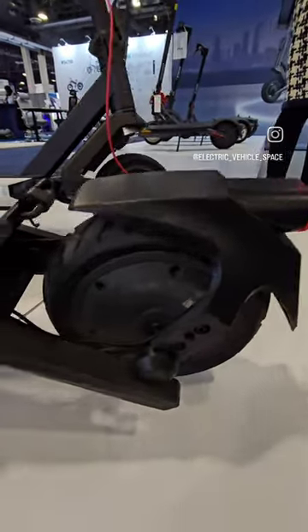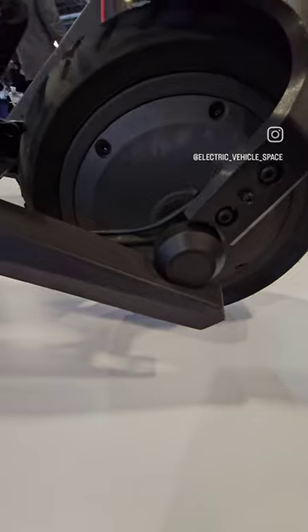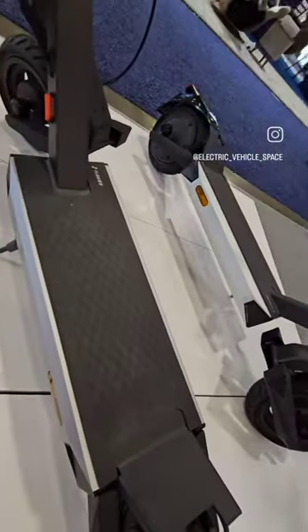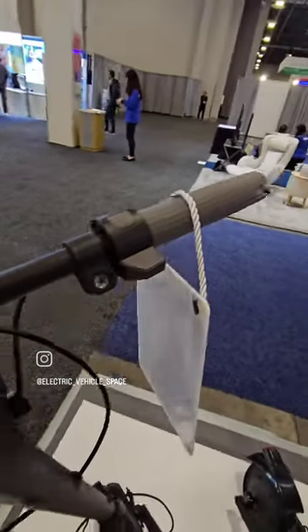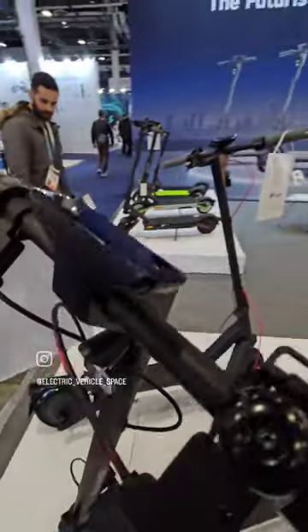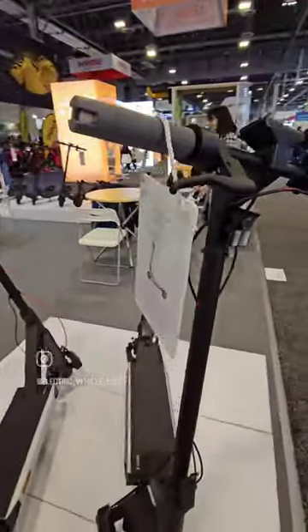Look at this fender. Look how low this axle connects to the rear hub. The deck is pretty cool, and this is what you have here at the front — similar design. Really, really nice and really differently built scooter than anything I've seen so far.